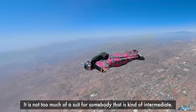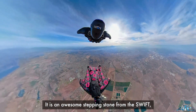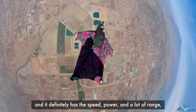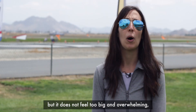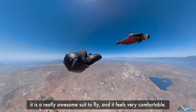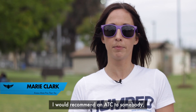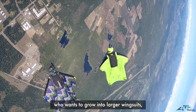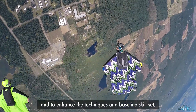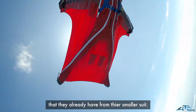It's not too much of a suit for somebody that's kind of intermediate. It's an awesome stepping stone from the Swift, and it definitely has the speed and power and a lot of range, but it doesn't feel too big and overwhelming. It's a really awesome suit to fly and it feels very comfortable. I would recommend an ATC to somebody who's serious about flying, who wants to grow into larger wingsuits, but learn how to do it well and enhance the techniques and the baseline skill set that they already have from their smaller suit.